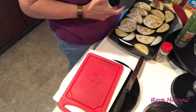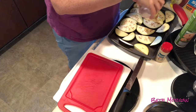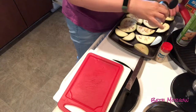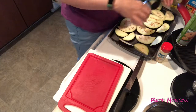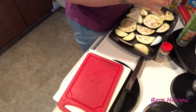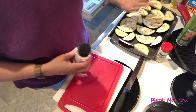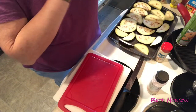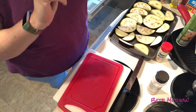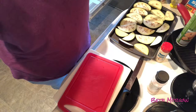I'm supposed to salt them, so I'm gonna do that and put a little bit of salt on each one. They call for like one tablespoon or something. These have to sit for 30 minutes, and then afterwards I need to get a paper towel and blot them. I'll be back in 30 minutes.